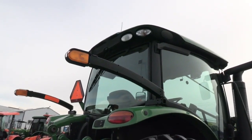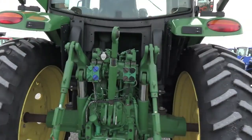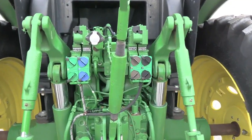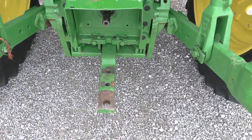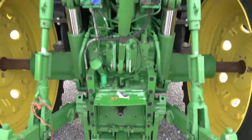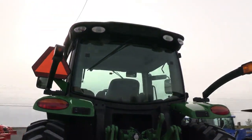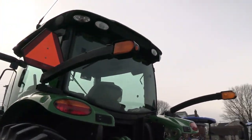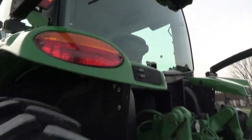It does have the extremity lights and work lights in the back of the cab. There are four remote valves back here, so eight plug-ins. It has 540 and 1000 PTO. The drawbar is here, and I do believe the hammer strap is in the cab — but double check the listing on that. There is a rear wiper, and it does have buttons in both fenders to raise and lower your three-point arms.